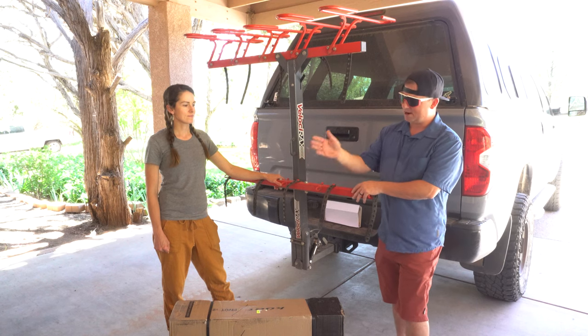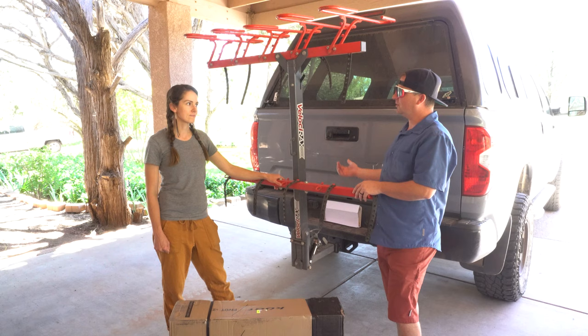Today Dusty, Betty and I are installing the Kuat Pivot V2 on our truck to make our Velocirax 5 bike holder way more versatile.